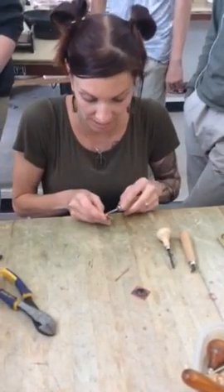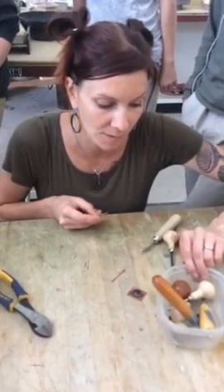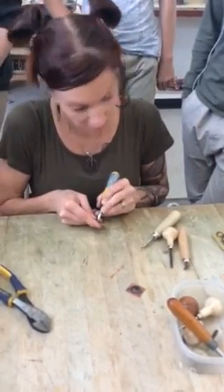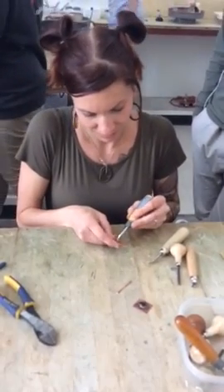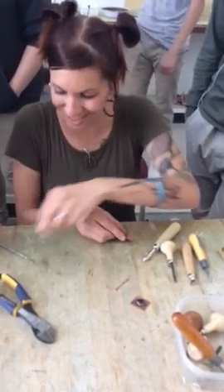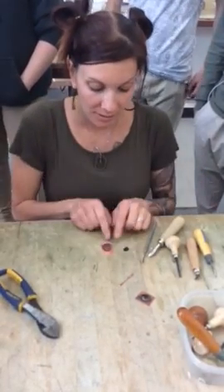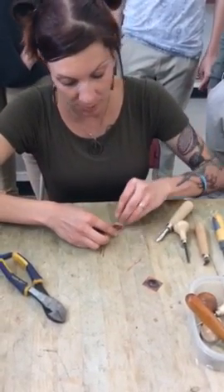So I put that hole in there so that I can get the stone back out with a scribe or a solder pick. Will someone grab me a solder pick? Thanks. Okay, so that's why the hole is there — perfect.